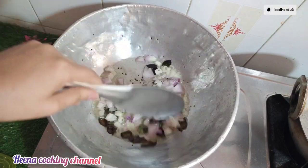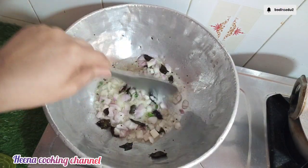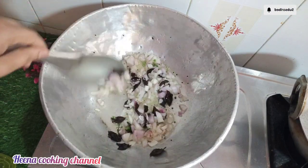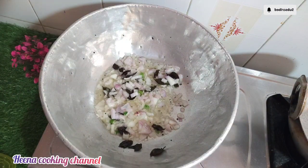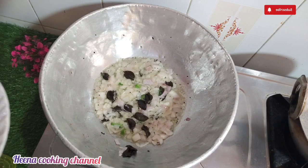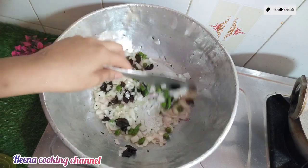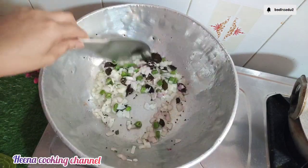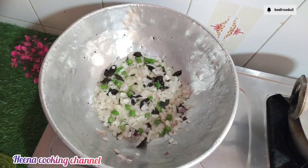I will cook the same thing. I will cook it in a few minutes. Please like and comment on our channel.